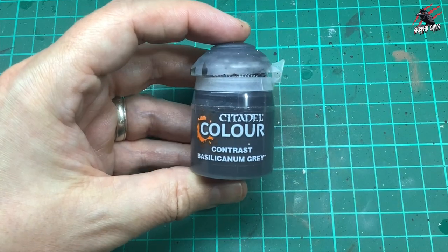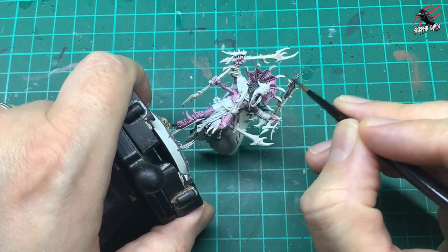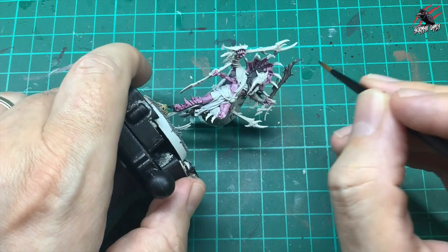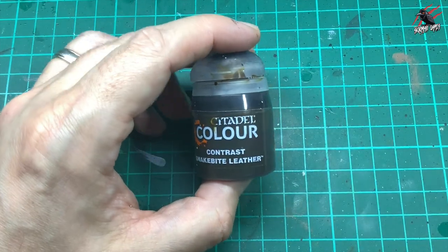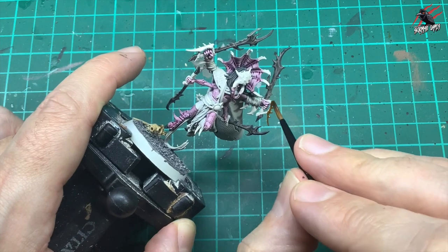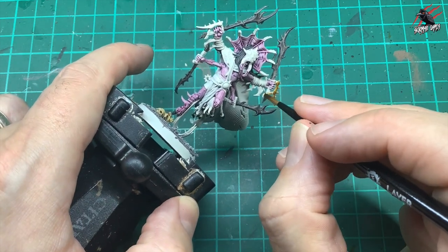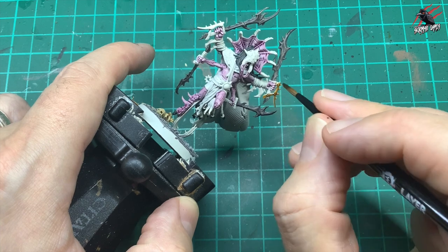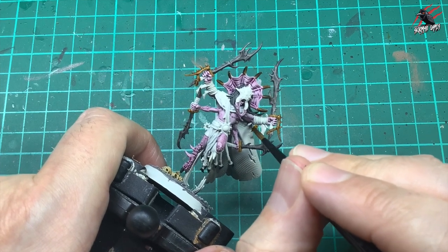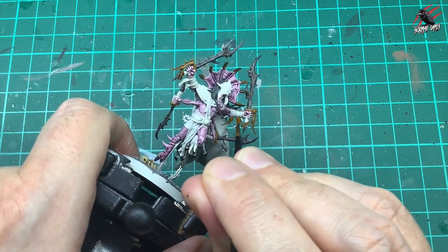Now it's on to some Contrast Bacillacarnum Grey for the weapons. I don't want these to be metallic — I almost want them to look like they've come from part of a spider beast. So one coat of that on all the blades. Then it's Contrast Snakebite Leather for the handles of the weapons. He's got four arms so there's a lot going on here! Keep going with the Snakebite Leather — this is a great color that's going to work nicely with that grey to give a nice spider bone or fang effect. I'm also painting all the little fangs in the bindings with Snakebite Leather as well.